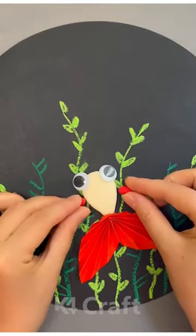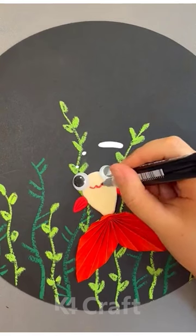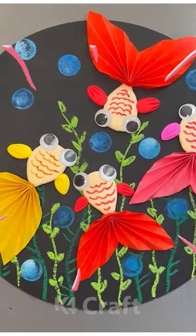Next we'll make the fish with clay, and you can see how beautiful it is looking. Thank you very much for watching the video!